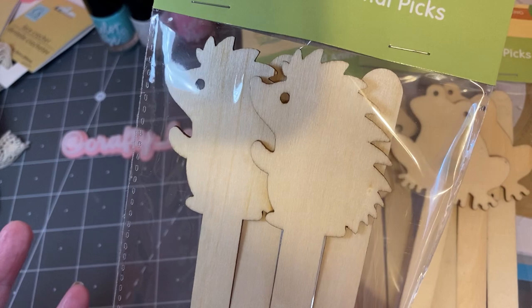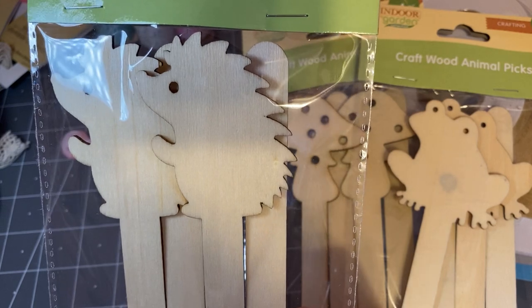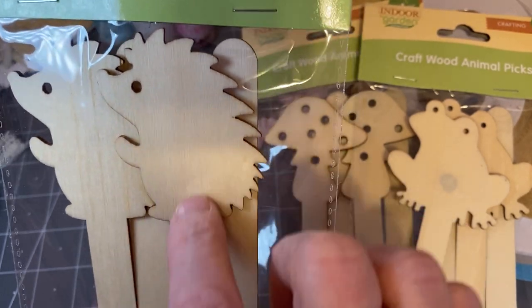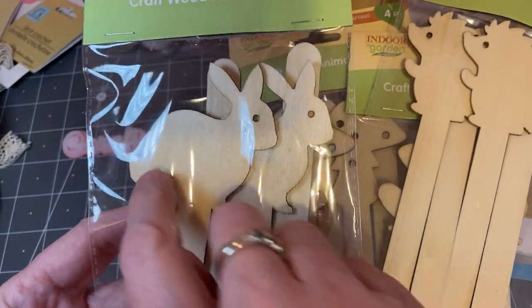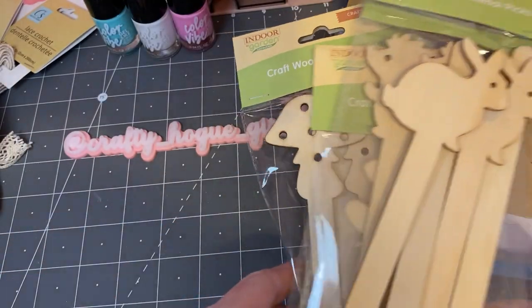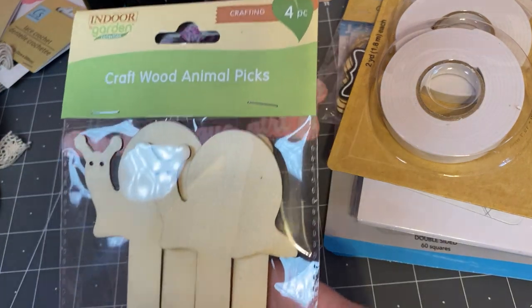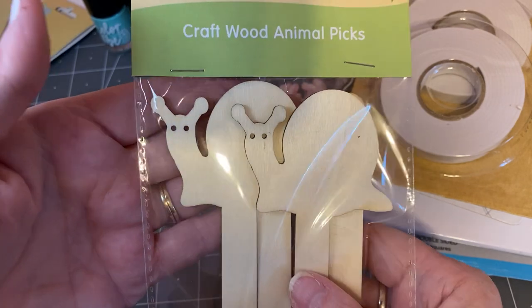I was thinking you could put paper down and put a button for the eye, or get a googly eye, or put a little black dot for his nose. Put some little flowers in his hand, maybe add some character to his feet and the back. You can paint them, use diamond dots to make a little belly — so many different things. And I had the rabbit — maybe a little cottontail for the tail and put a little pink in the ears. And I found snails too.